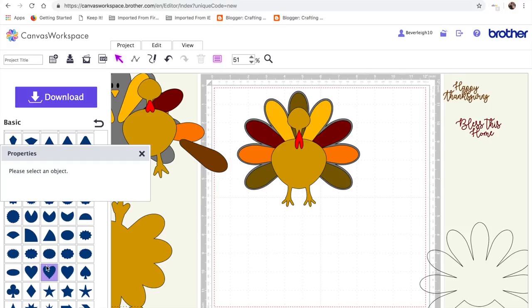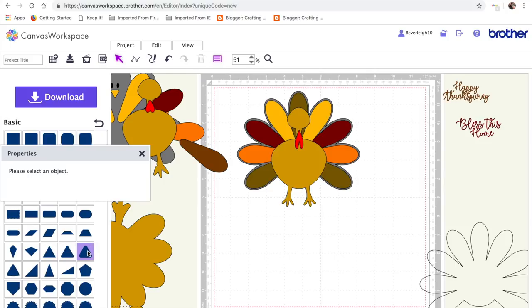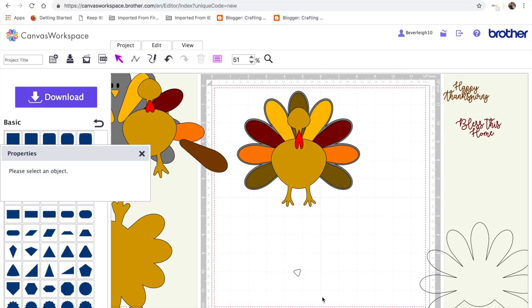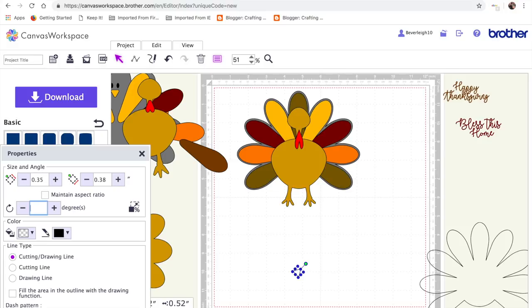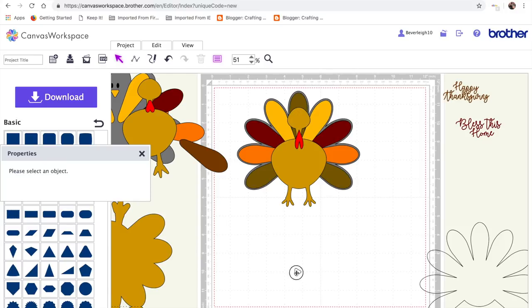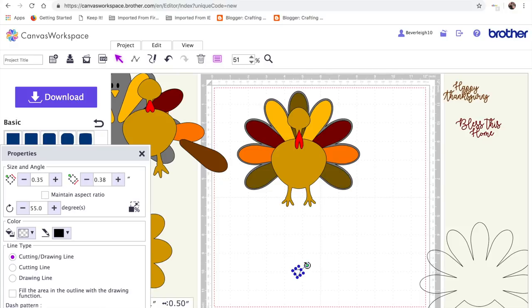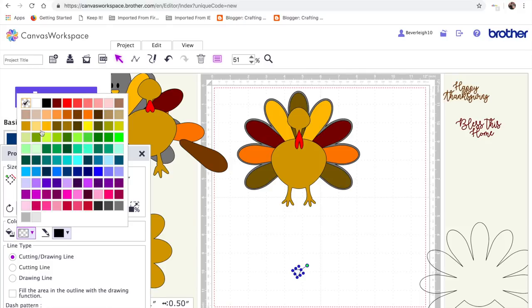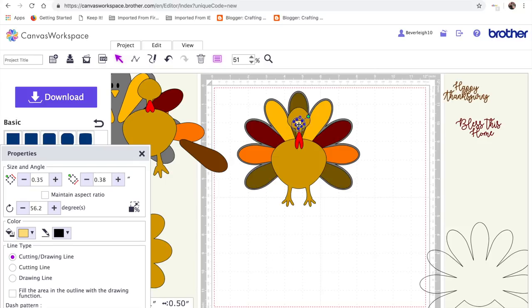Then we need a beak. For the beak we need to find this rounded triangle — I do apologize, I'm not completely with it tonight. I'm just shrinking that down to fit the size of my turkey's head, then I'll rotate it. I'll just undo that — I think it was 90 degrees — and I'm just going to do it by eye to get it roughly at the right angle, because remember this is down to you when you stick it on. I'll turn that yellow for a beaky color and position it on the turkey at the top.